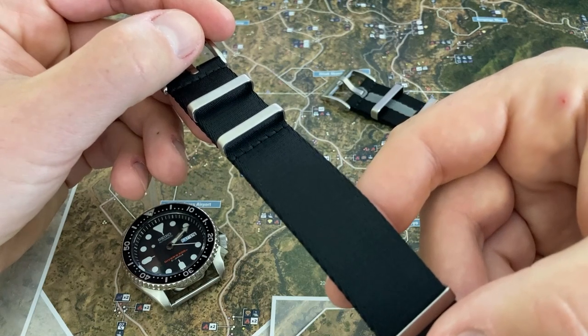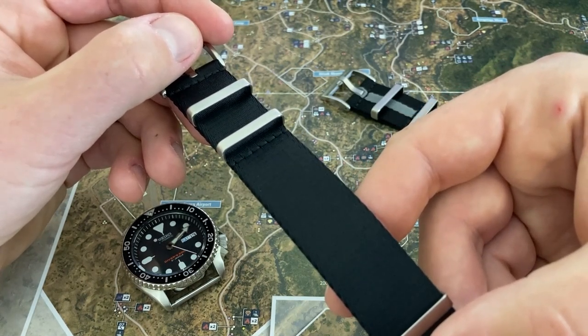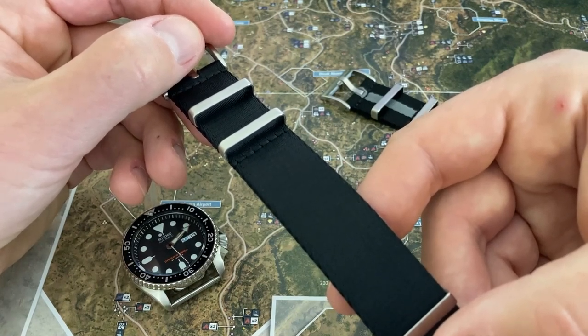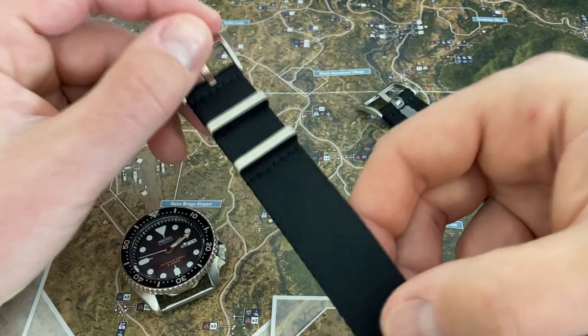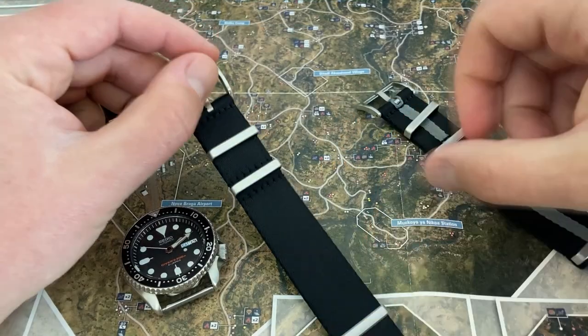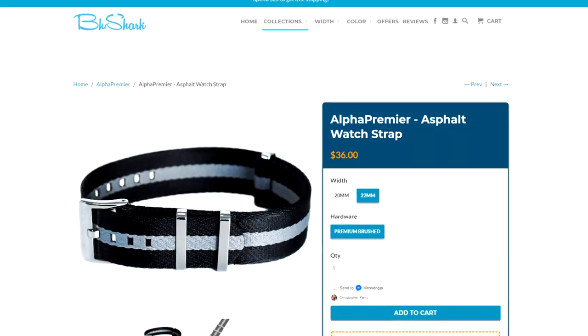The Alpha Premier NATO strap will cost you $36, and right now Blue Shark has a buy two get one free and a buy three get two free sale on their website. I have here the Stealth Black Brushed Steel 22mm NATO strap and the Asphalt Brushed Steel 22mm NATO.